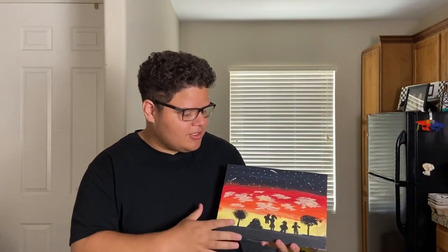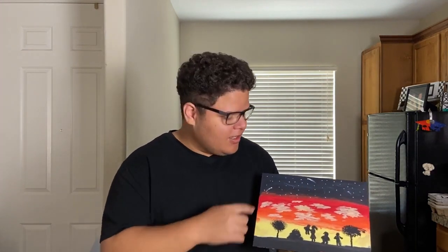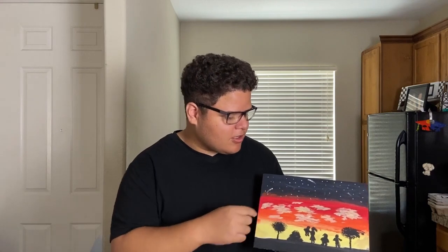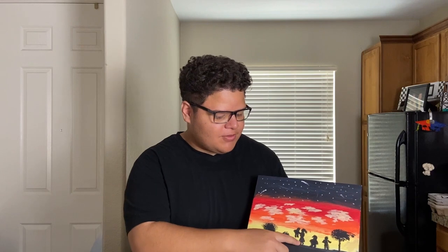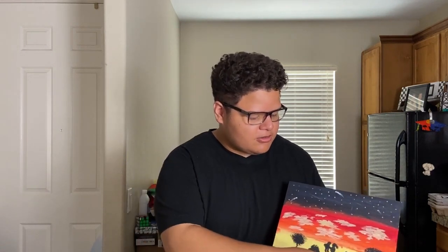Alright everyone, I am finished and it came out a little better than I expected. Obviously the scenery with the sunset or sunrise theme, whichever way you look at it, and then I got the night sky up here. As you can see the stars — I do need to work on the stars — and of course the people a little bit. There's supposed to be a mother holding one of her kids.